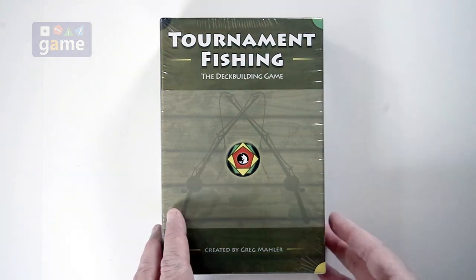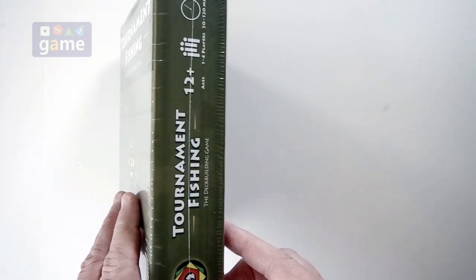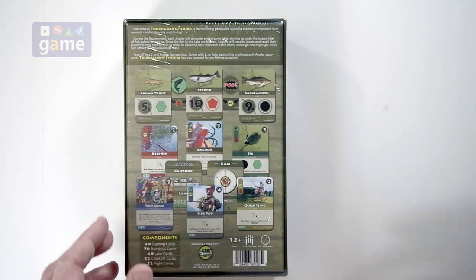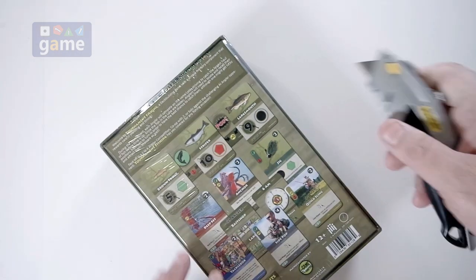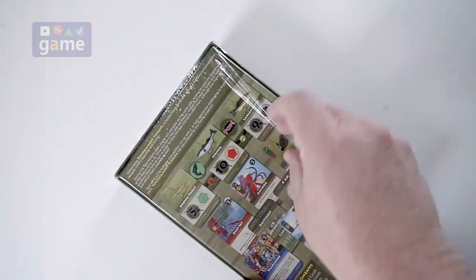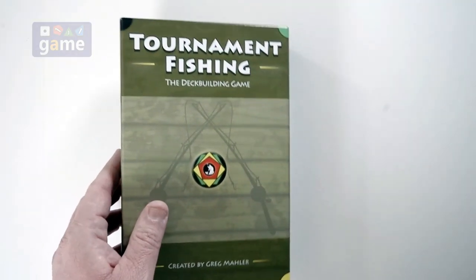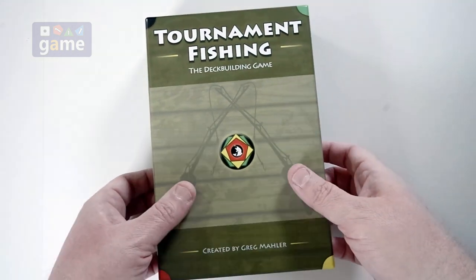Anyway, it's a deck-building game. It's available through Game Crafter. We're just going to take a look real quick at what comes inside it and how it comes. I am not much of a fisher, but I do like deck-building games, so maybe I'll learn to like fishing. I live up here by a lake, a big lake.